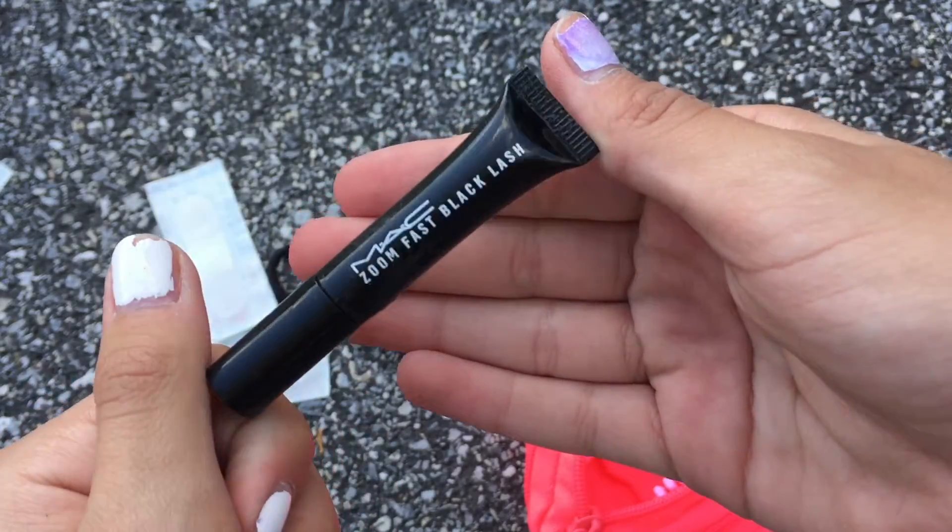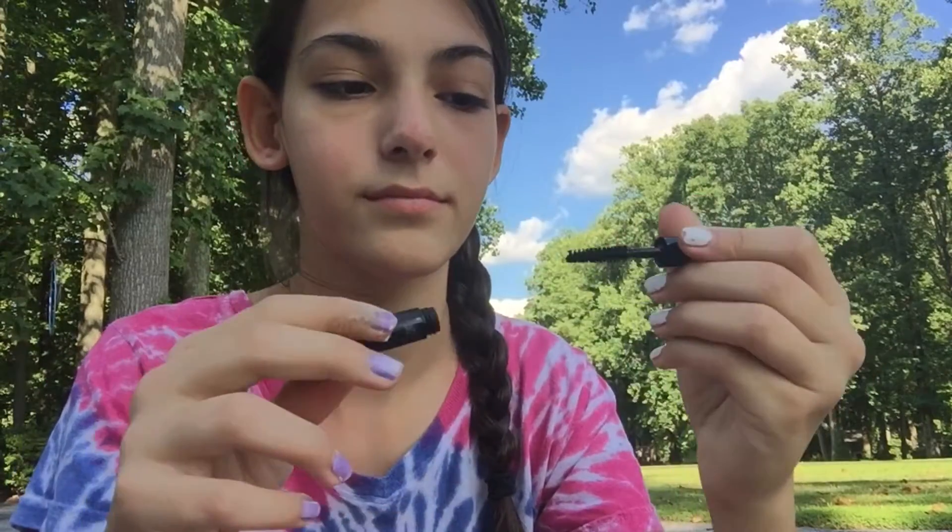The next item I put in my kit was a mini mascara. Sometimes in school when I'm really bored, I tend to rub my eyes, and sometimes you just forget to put on your makeup. So having that mini mascara really helps.